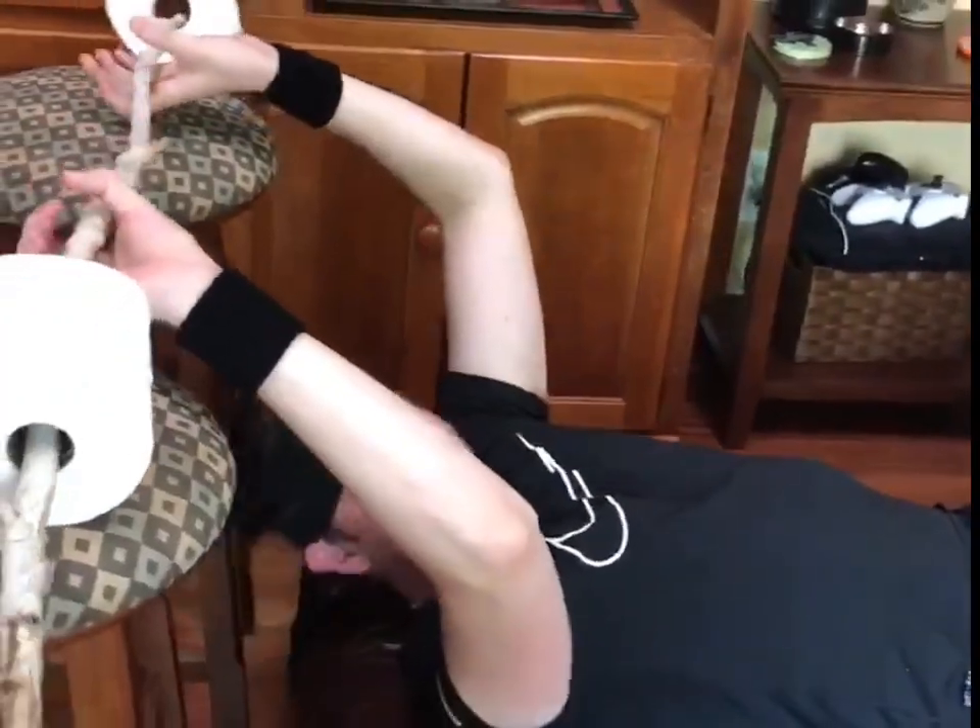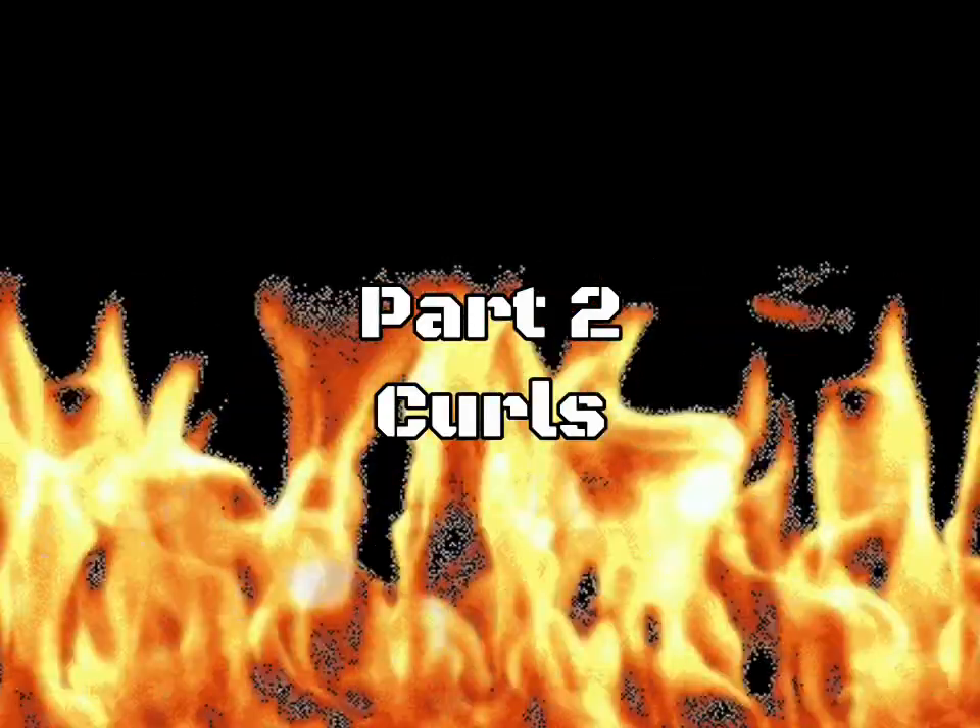Alright guys, that's the first exercise. Let's move on to the next exercise. For our next exercise we're going to be doing some curls.